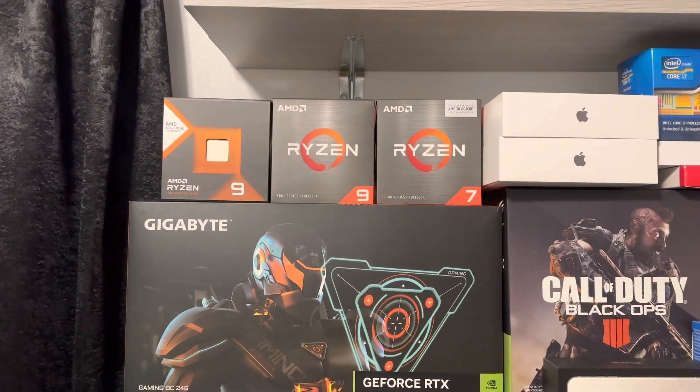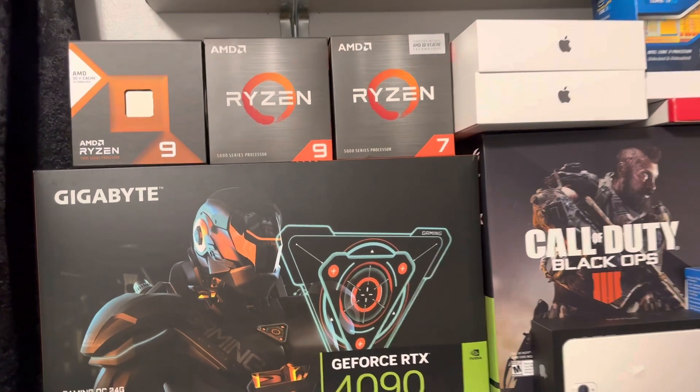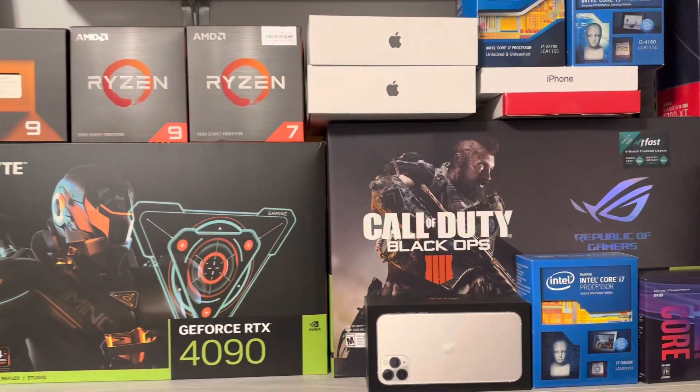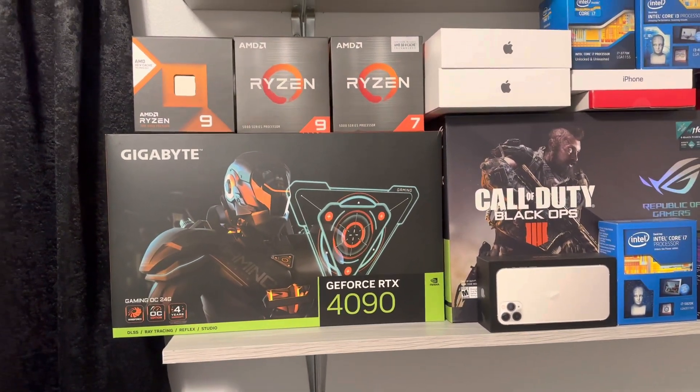I'm getting ready to start a new build. Right now I'm running the 5800X3D on an X570 Crosshair 8 with my 4090, but I want something a little faster.